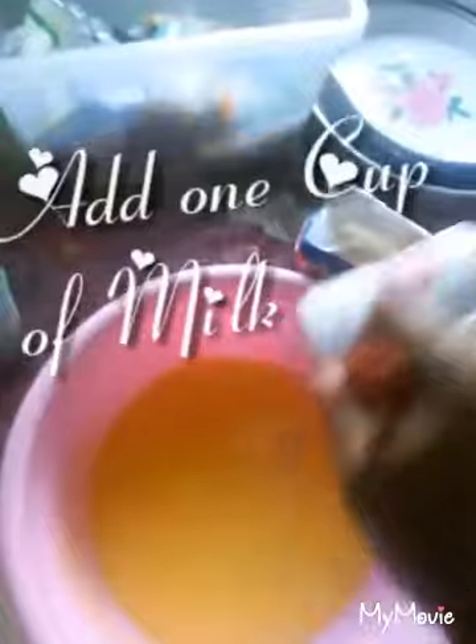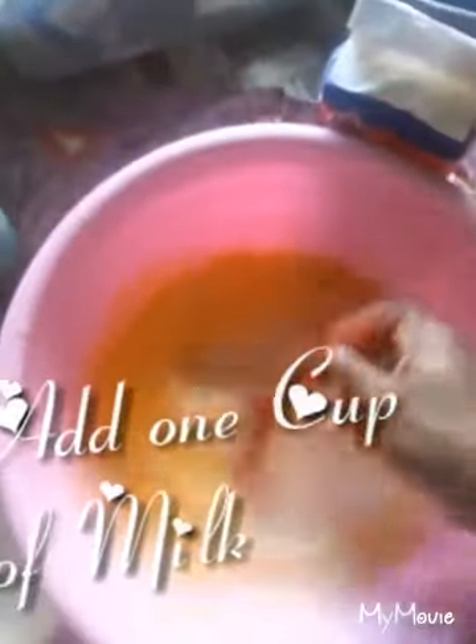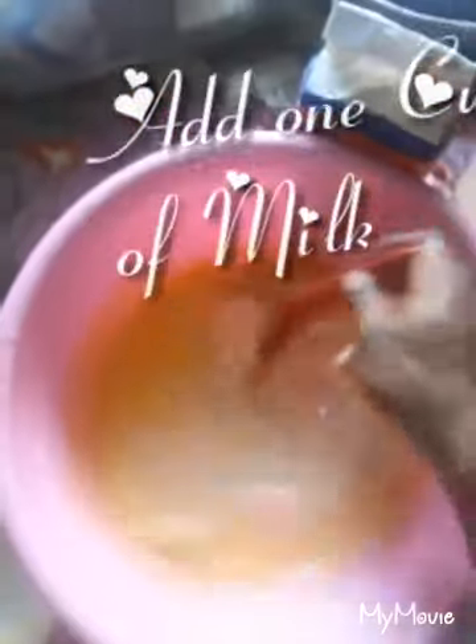Then add one cup of milk — any milk will do. Stir.